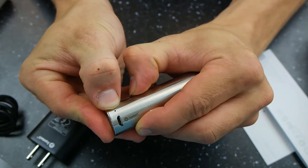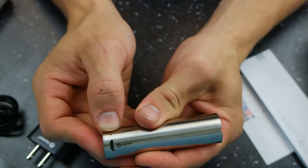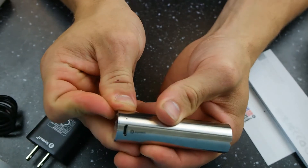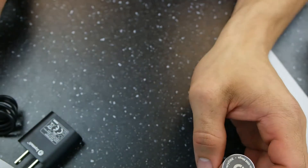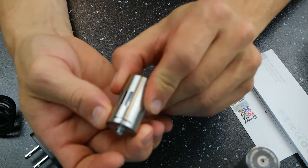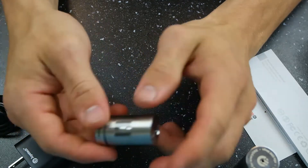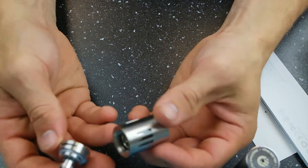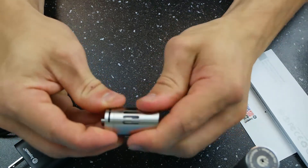This little light down here is going to be an indicator light for your charging. When you plug it in it's going to be red, and when it's fully charged it's going to turn green. You do have a little bit of venting on the bottom. As far as the tank goes, you do have a decent bit of airflow. It's a sealed 510, and it does hold 3 mils of juice.